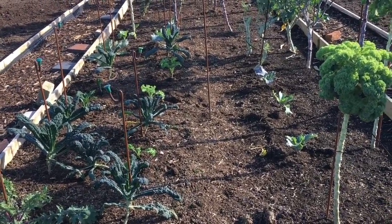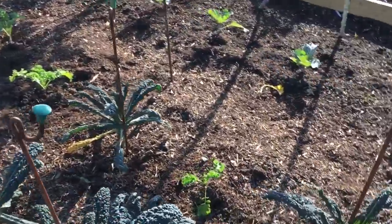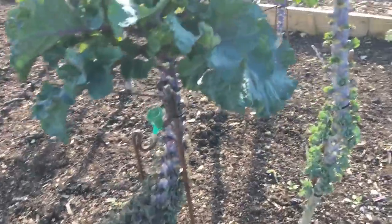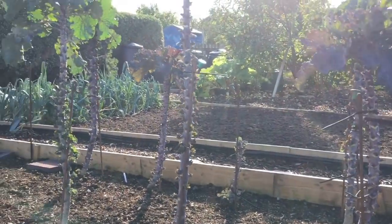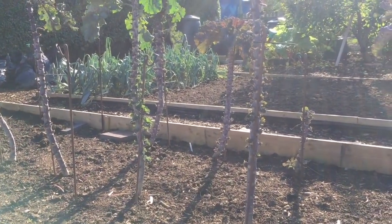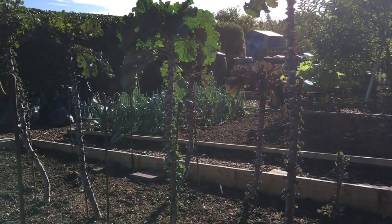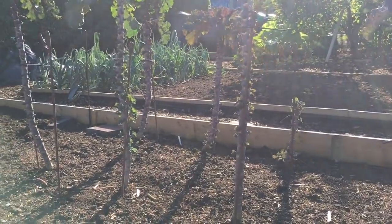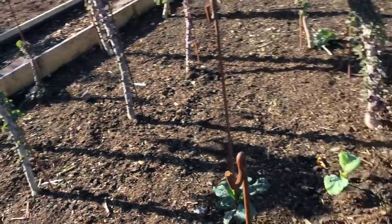Another brassica bed here - absolutely decimated by whitefly, but I think it might pull through. We've got kale all the way down, all different types, some January King cabbages, more kale, and then collects. These are like little clumps of kale that grow a bit bigger than this - it's too early really for them, but they've got enough green leaves at the top and they'll be just fine. The stems are clear all the way down and there will be collects. We're going to have a fabulous harvest if it all comes off the way we're hoping. I absolutely love collects - they're my absolute favorite brassica without a doubt.